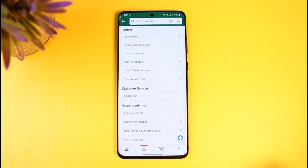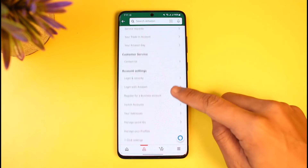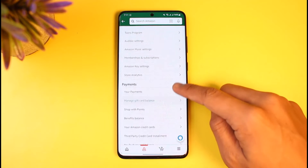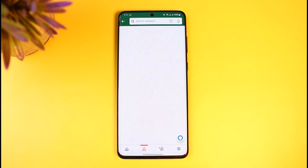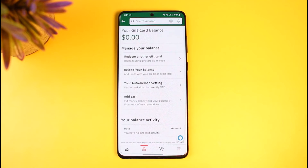As you tap on the 'Your Account' button, you'll be able to see a list of options. All you have to do is scroll down to the payment section. Once you go to the payment section, you'll find the option that says 'Manage Gift Card Balance.'